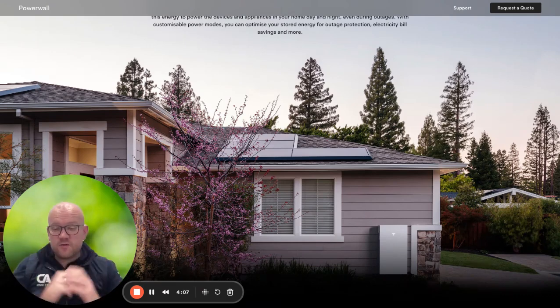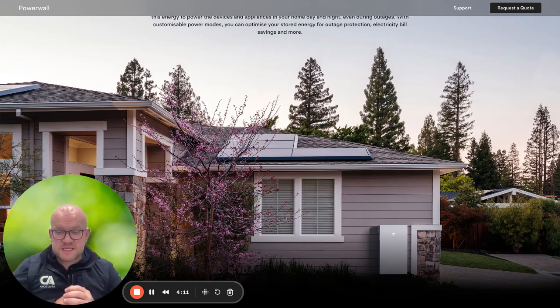The full handover package will typically come over within about two to three weeks from the team, except for the G99 notification which takes a little longer. That package will detail all the sign-off documents and information you need — should you sell the house in the future, need to reference a part, or if anything happens — you'll have all that documentation in one neat electronic package.